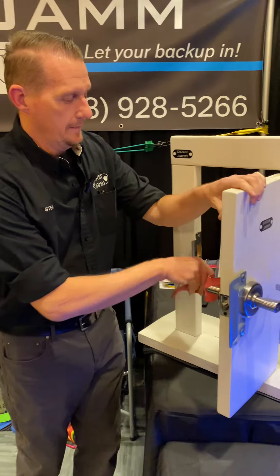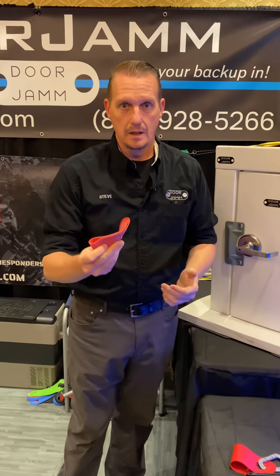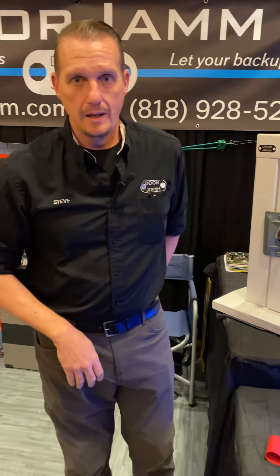When you're done, you can take it off of the door, let that door close, and it's going to operate normally — there's no damage to that door. You can take your Door Jam, put it away, and you're done for the day.